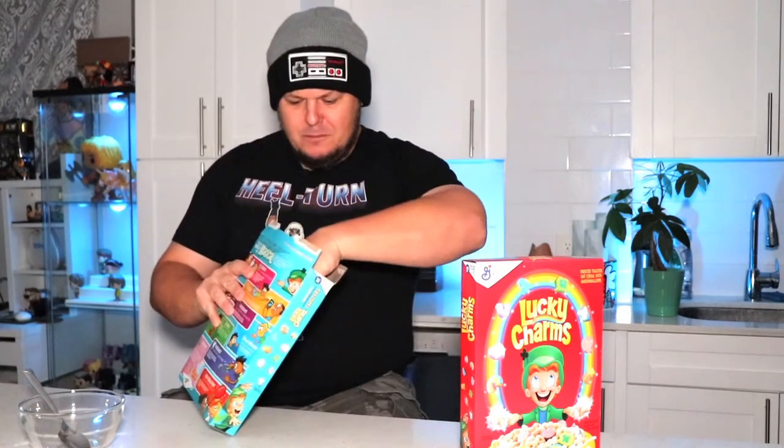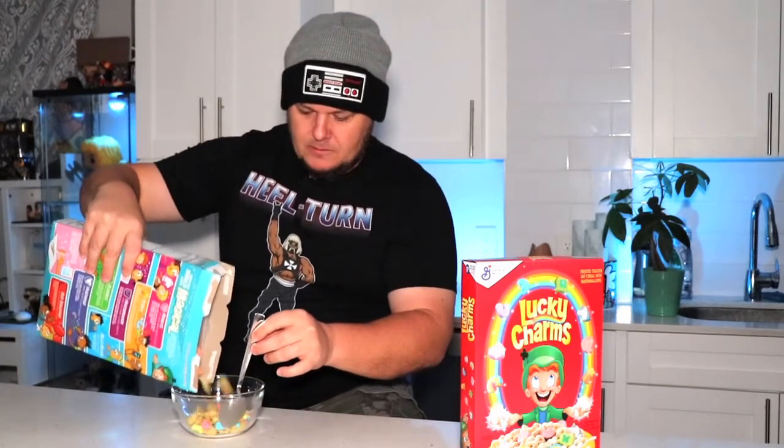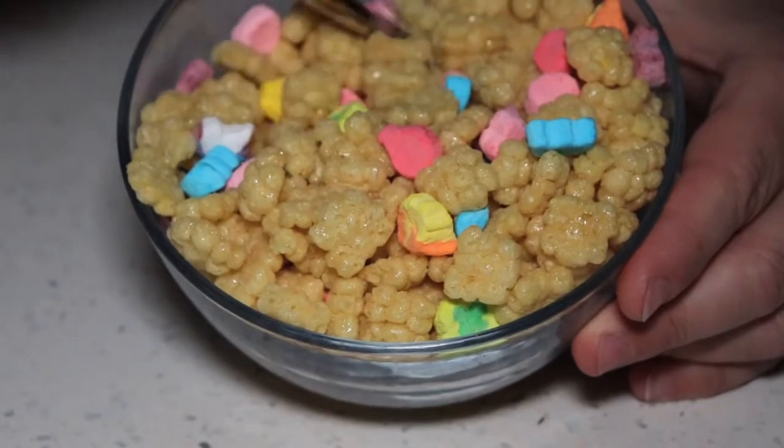Hopefully there are the regular marshmallows inside — those are magically delicious. Let's go ahead and put it in the bowl and taste it. I'm a little wary about tasting this cereal without milk, but I do want to taste it to give it the natural taste. I wouldn't eat Lucky Charms without a little bit of milk on a regular basis, but let's go ahead and try this one without milk.